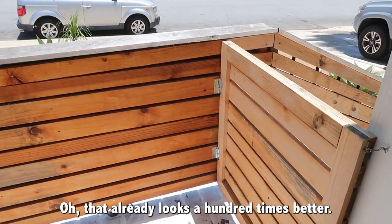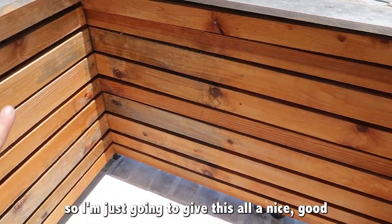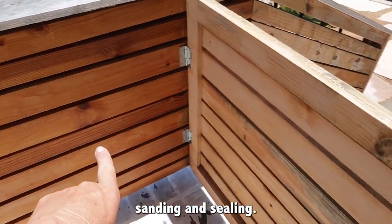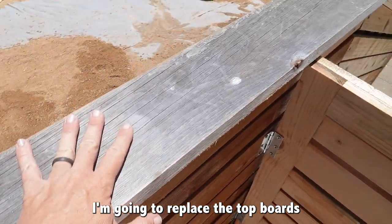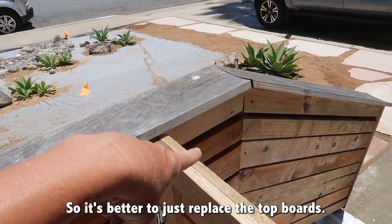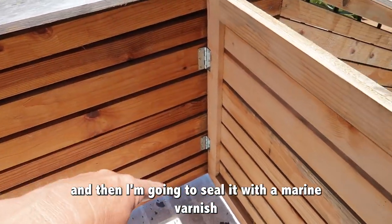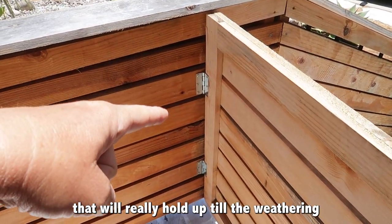That already looks a hundred times better. There are definitely some areas I'll need to sand, so I'll give this all a nice good sanding and sealing. I'm going to replace the top boards because they have some bowing to them and have seen better days. We'll sand all of this and then seal it with a marine varnish that'll really hold up to the weathering.